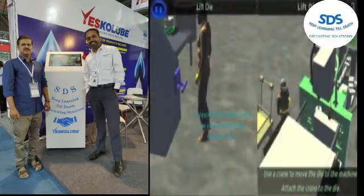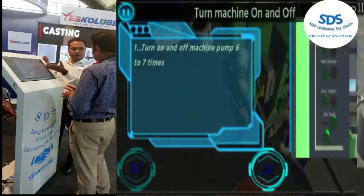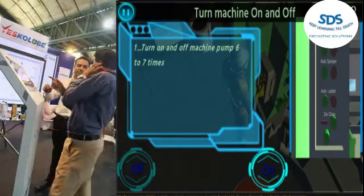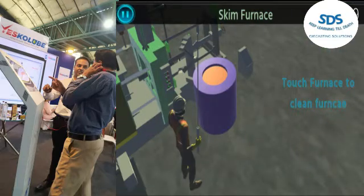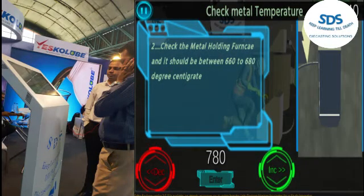Your HPDC machine operator, helper, melting operator, engineer, supervisor, manager, and anybody in the plant who wants to learn high pressure die casting — all process can learn just by playing the game. You can learn how to set the first phase, second phase, and third phase speed and length in a very simple way.